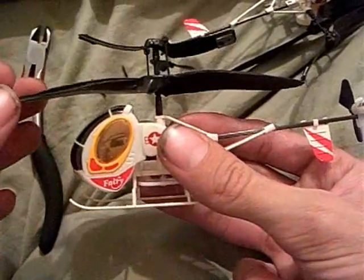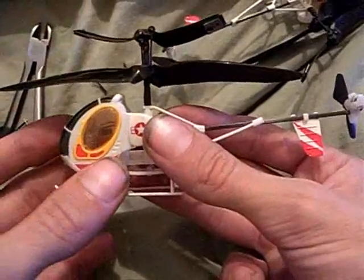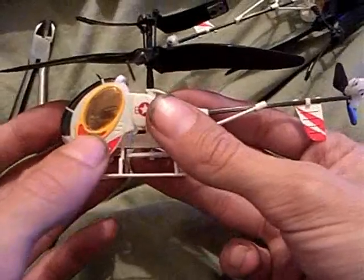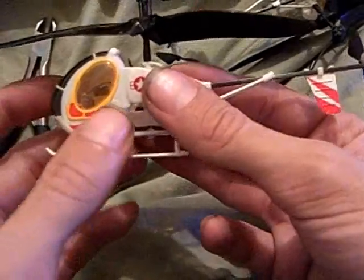This is the microgear chopper that just dropped out of the sky unexpectedly. It was obvious that it was no longer getting power, and that it was a very sudden thing. I noticed whenever I tapped it on the front that the light kind of blinked for a quick moment, so I figured maybe one of the leads was busted.